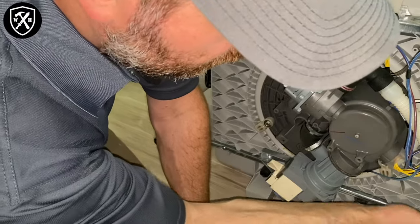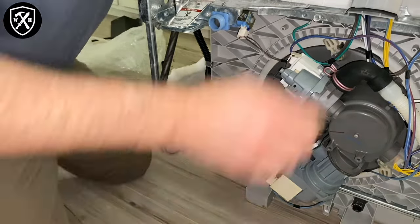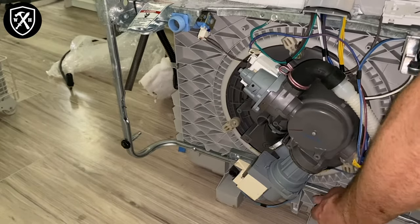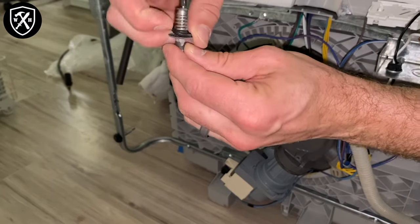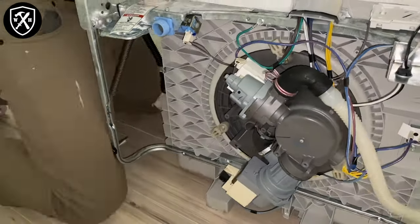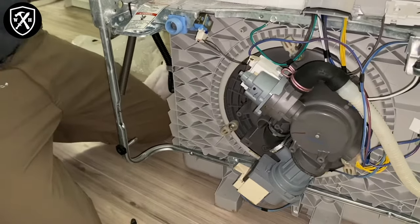We're going to use simple channel lock pliers to loosen these up. Remember, these are plastic — it doesn't take a lot to break it free. Then we're going to open the door and hold the inside portion of it to keep it from spinning. If you have a helper, it's good to have them hold the inside and hold the door open. You can see the old one comes out, and we've got the washer on there — just like the new one has a new washer. This is the broken piece. Now we're going to get the other side off.